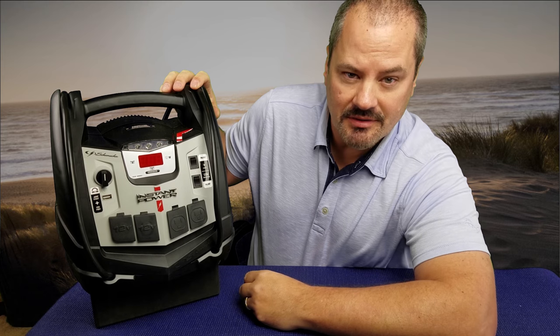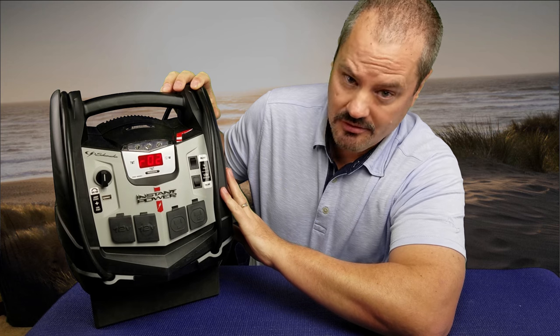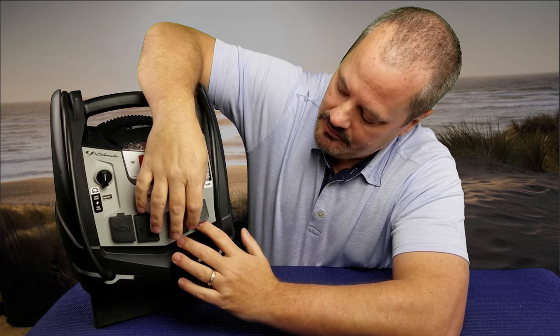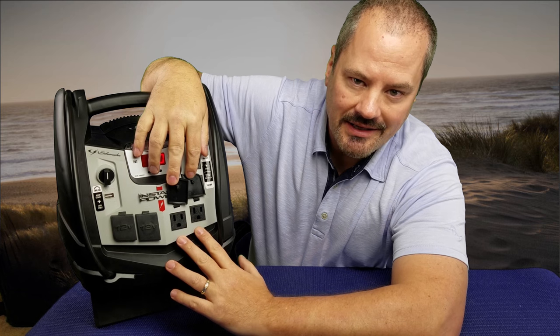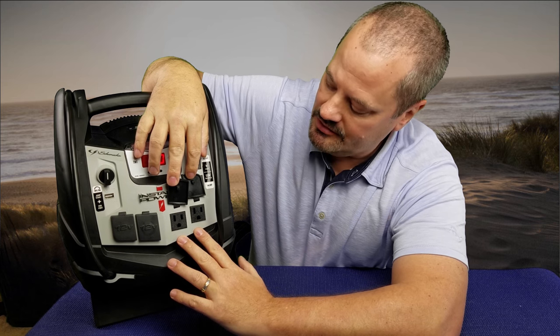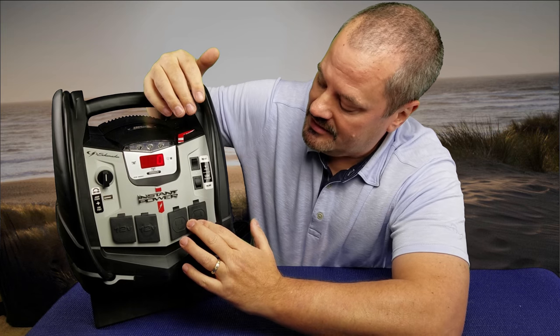Where the value really starts to come in is where you can provide AC power. On the side here I can turn the internal inverter on, and now these two 110 plugs are hot — so I can supply AC power to devices that need to be charged, or maybe you have a fan you want to run in your RV or something like that.